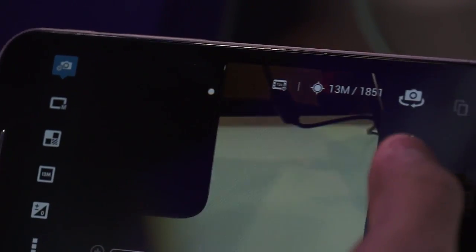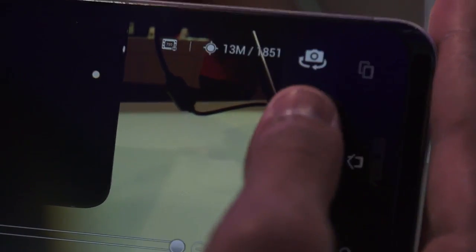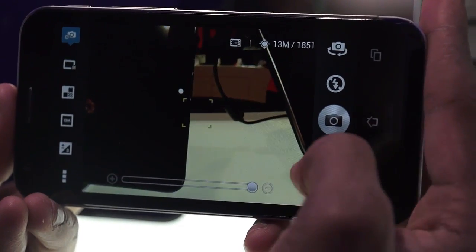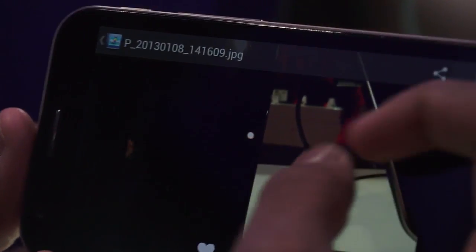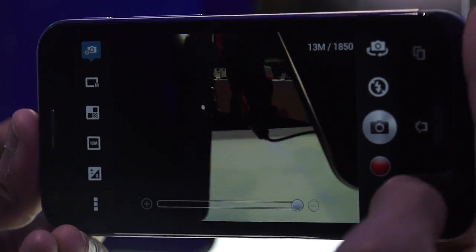There's also a front-facing 0.7-megapixel camera for video calling. The phone has a flash, which can be toggled on or off. There is a picture mode and a recording mode option. Let's check out how an image comes out — the image quality is quite good and not pixelated at all, which confirms the camera quality is pretty good, as it uses the same sensor as the Sony Xperia Z.